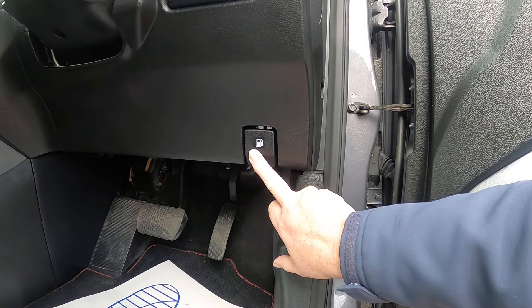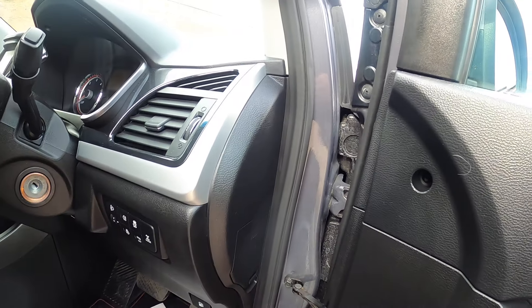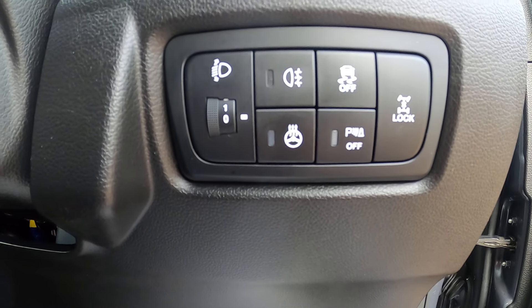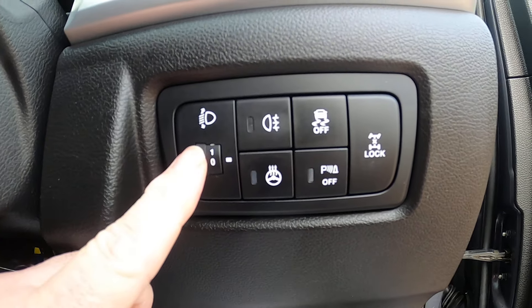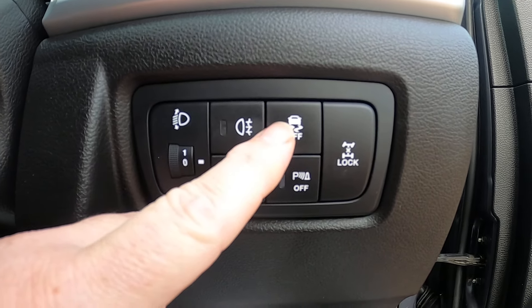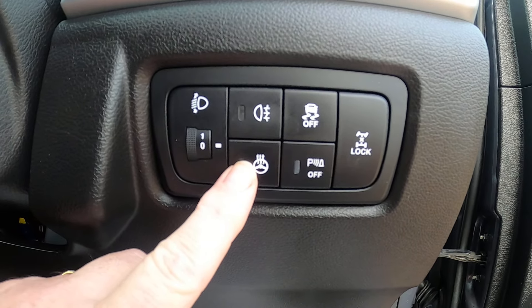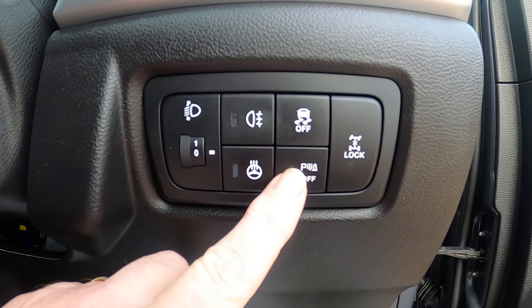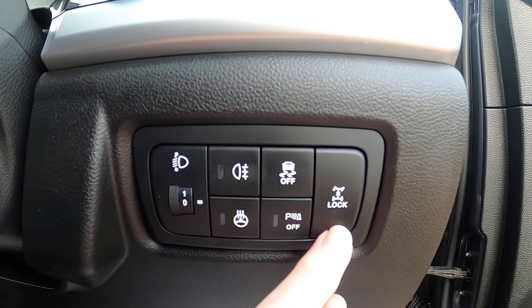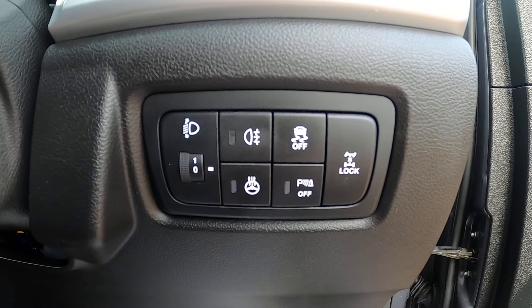The fuel release catch is on the passenger side — there's an indicator on the dashboard to show you about that. The buttons in front of your driver's knee: you've got your headlight levelling, your rear fog light, your electronic stability control, heated steering wheel — very important on days like today — and your front parking sensors. If you drive along in traffic and your parking sensors keep beeping, you can switch them off. And then you've got your lock button for your 4x4 system, should you feel the need to press it.